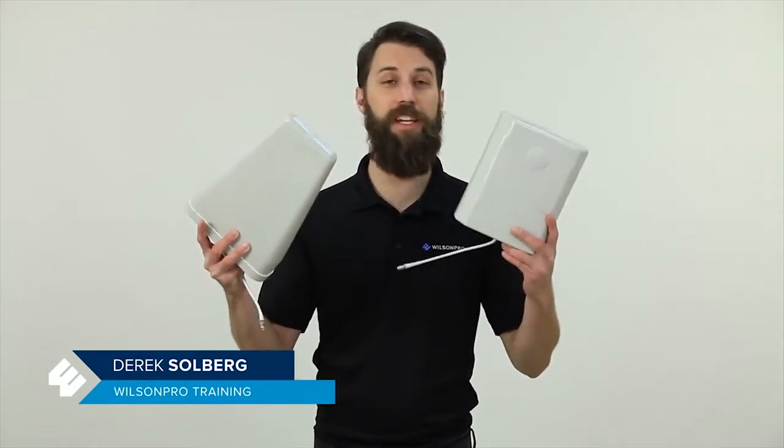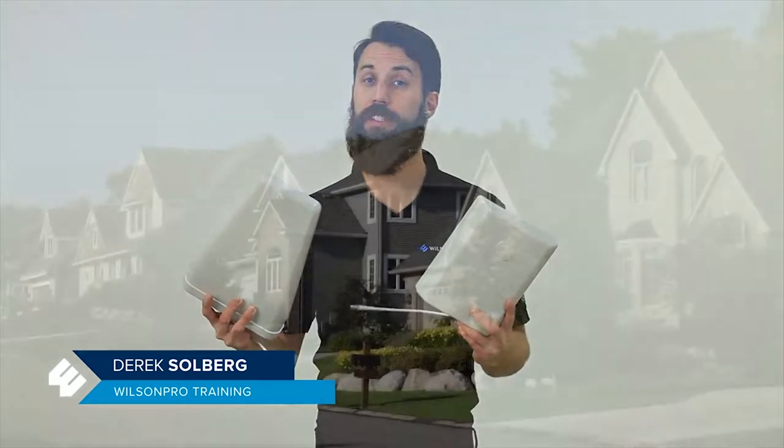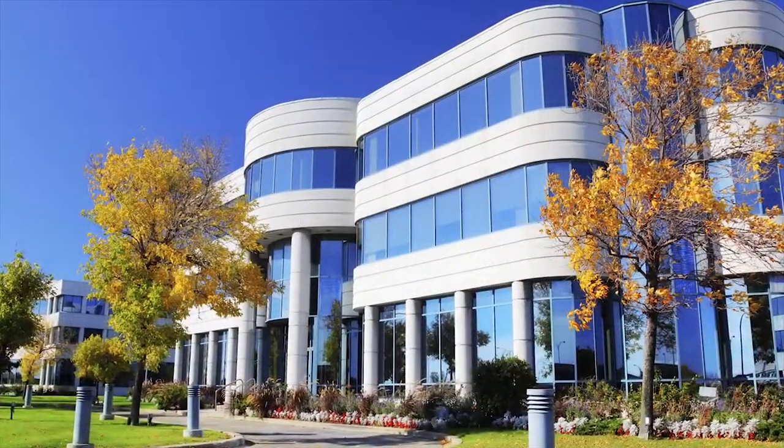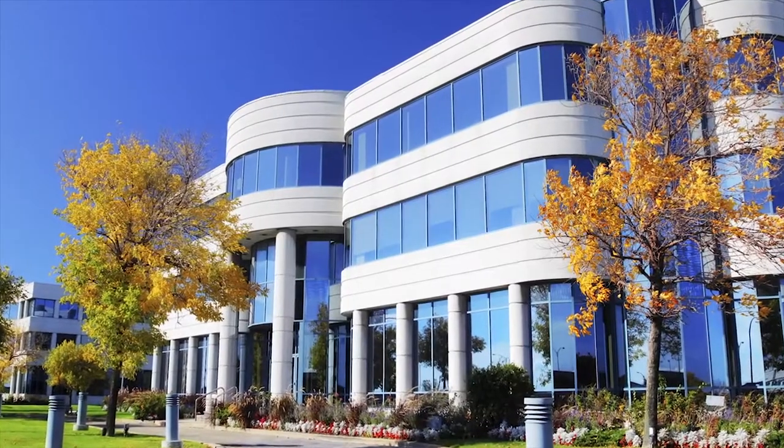Hey there! Today's pro tip is a question you'll often get from customers: Can you paint or camouflage the antennas? If you're installing a system in a high-end home or on the customer-facing side of a business, they may not want a white antenna standing out in contrast.